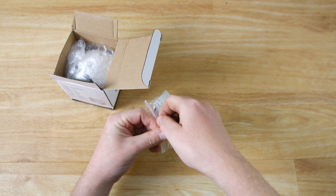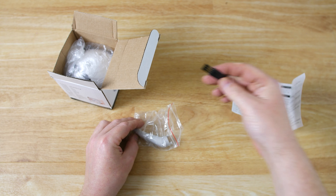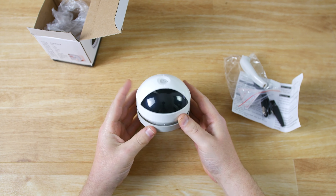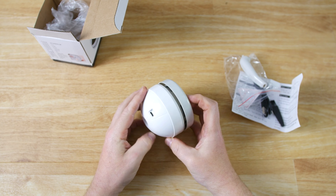Inside the box we've got our accessories pack, which also includes our user manual. We've got a USB charging cable, a QC certificate, a cleaning brush, and we've got a vacuum nozzle. And then we've got the vacuum cleaner itself.